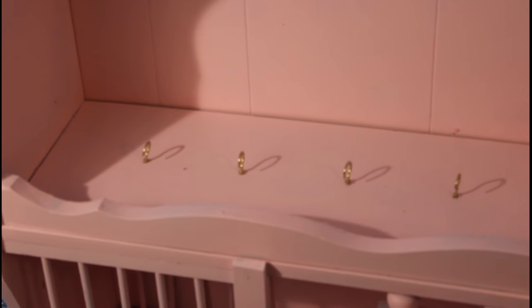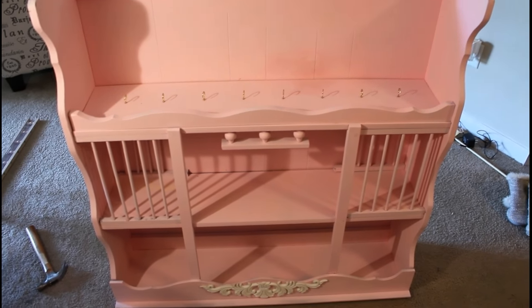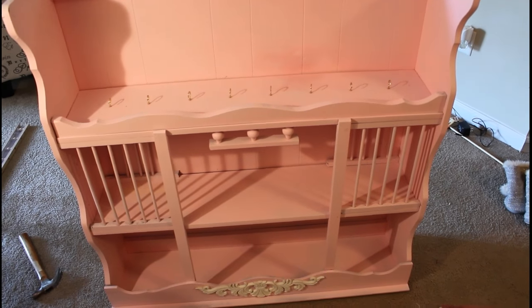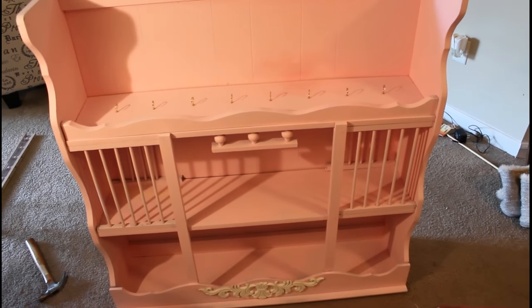I finished all of my hooks — it actually only took about 20 minutes. I decided to go with eight hooks instead of nine because I felt like it would make my cups hang a little better and nine would be a little crowded. Now we just need to install the hanger on the back and we will be done.